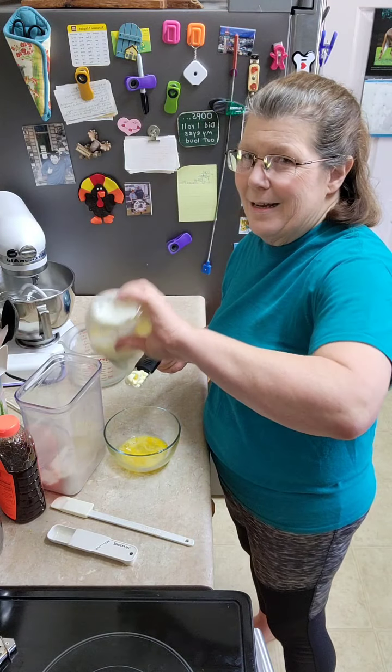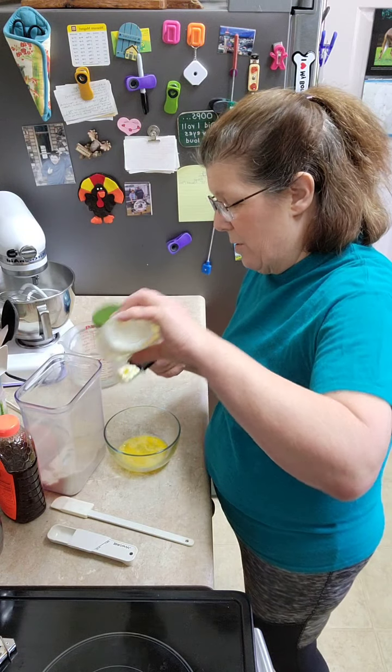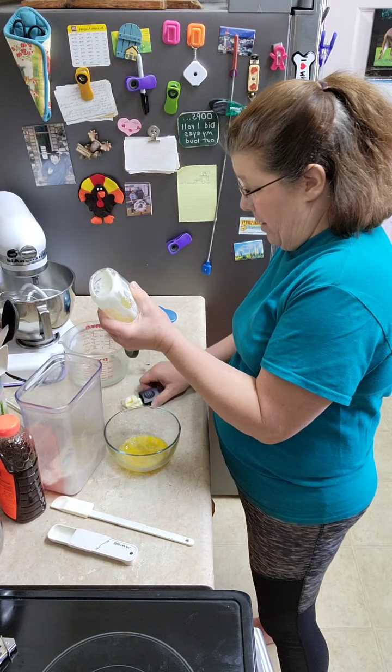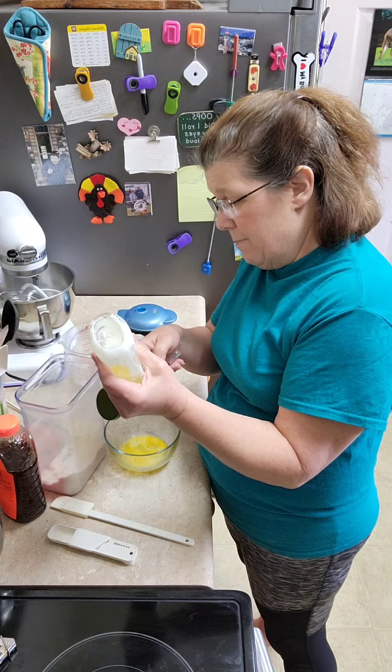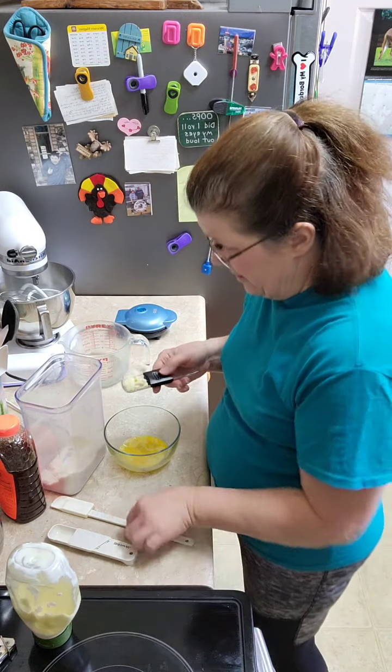I can eat it — it just gives me a really sore throat because of the runny nose. So I try to avoid extremely sore throats. I also use dairy-free mayonnaise. This one is Dukes.